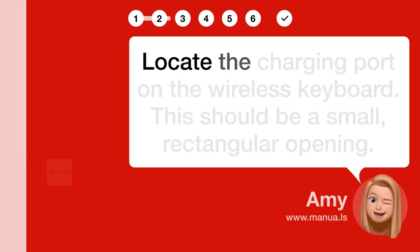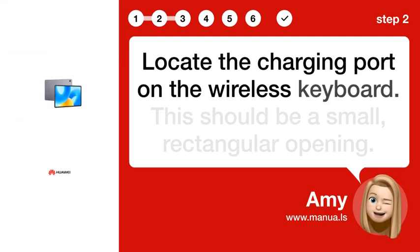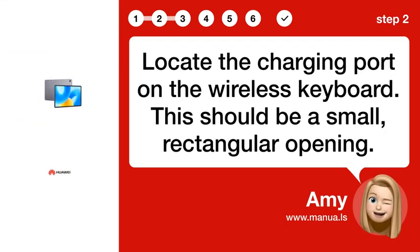Step 2: Find port. Locate the charging port on the wireless keyboard. This should be a small, rectangular opening.